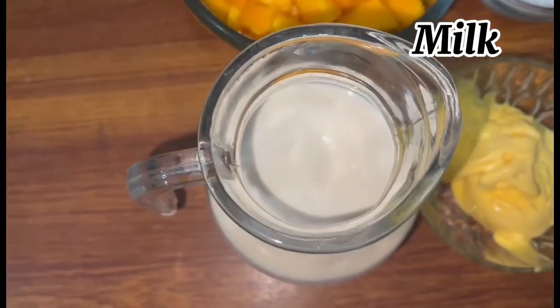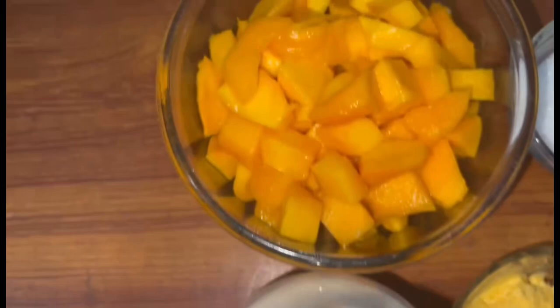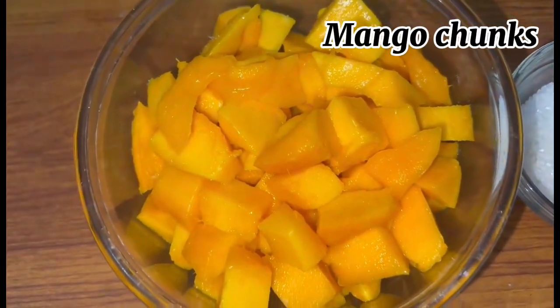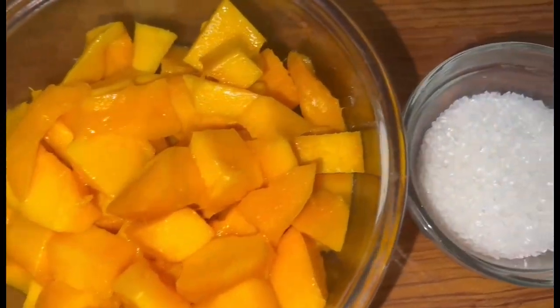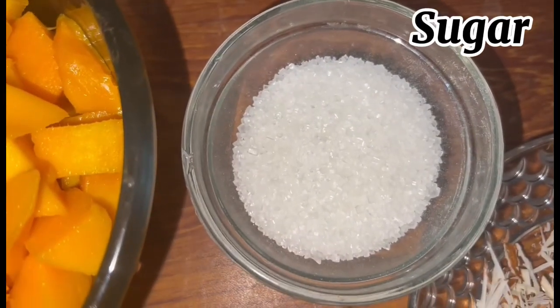First of all, we need milk. I bought all Birds milk. You can also use milk at home. Then I have cut it in a cube. Then I will use a mango — I will use some of the mangoes. Then I will use some chini (sugar).